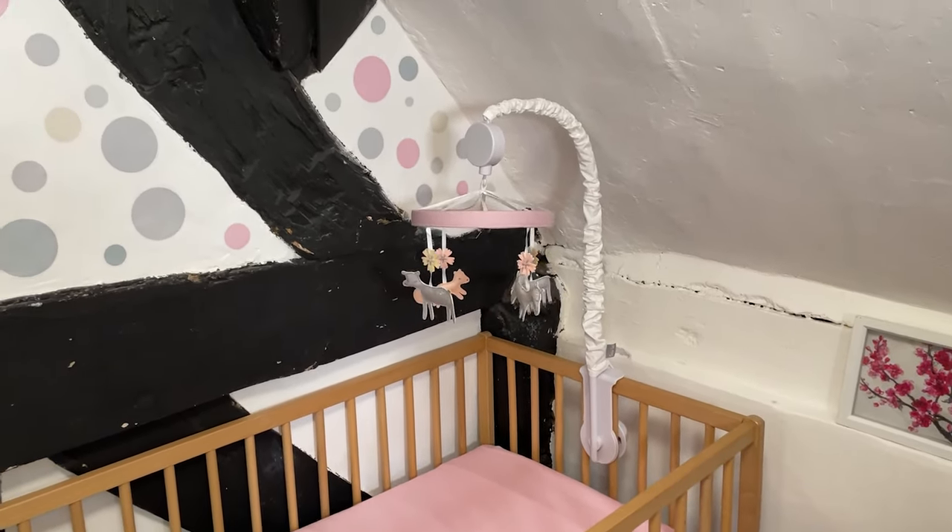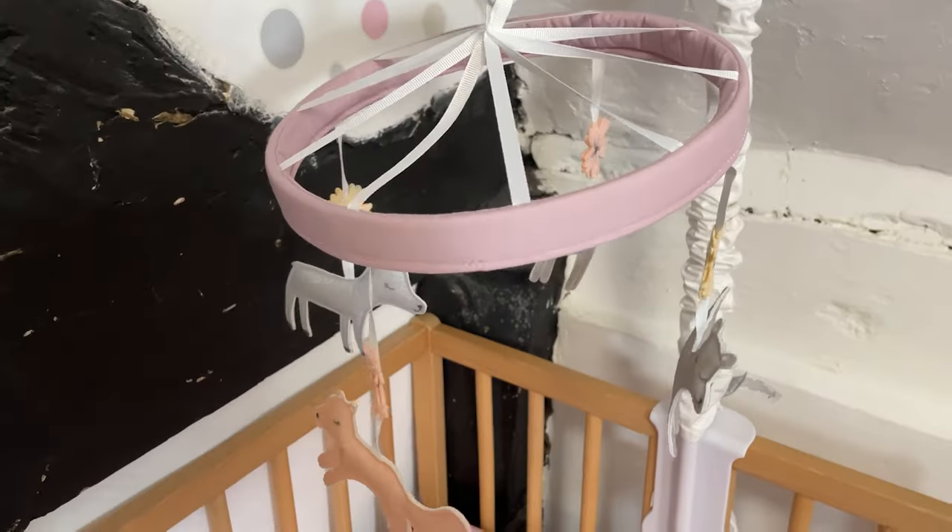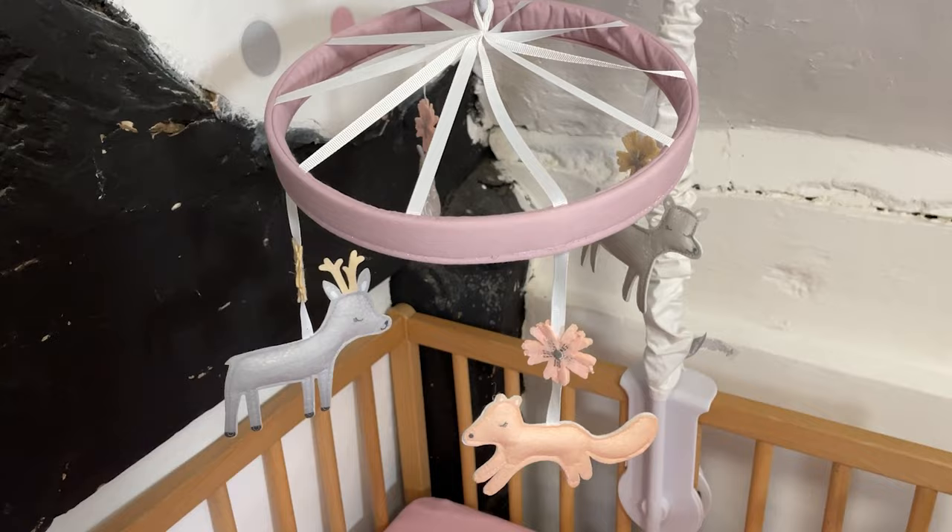Installation was a breeze — took about five minutes from opening the box to having all of this connected and good to go. The mechanism for hooking this over the crib was very self-explanatory and simple to use.